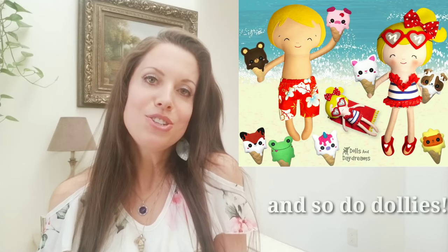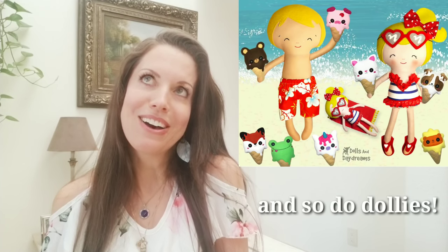Then we followed on with our ice cream. I do love a nice ice cream, I have to admit. And this little chap is our koala. He's very, very fun and easy. And just like the merpets, these are quick kids patterns.